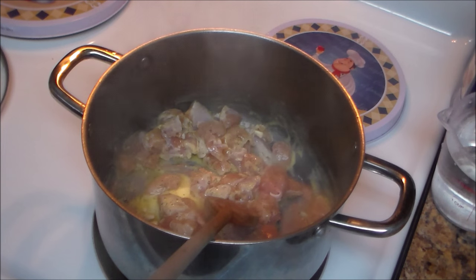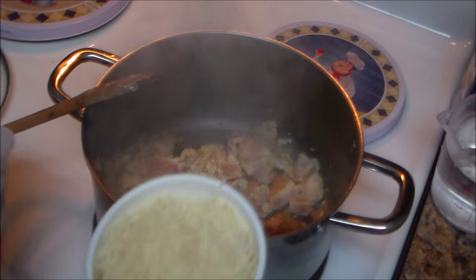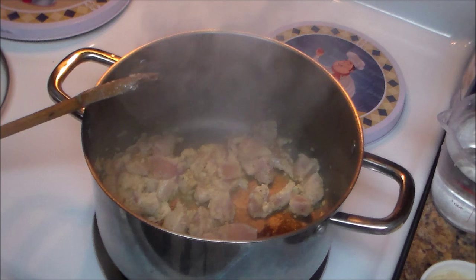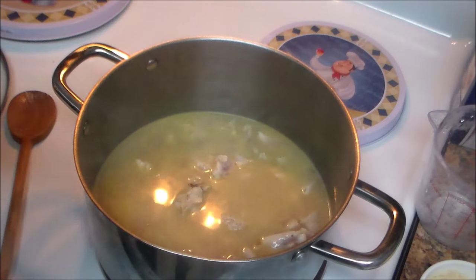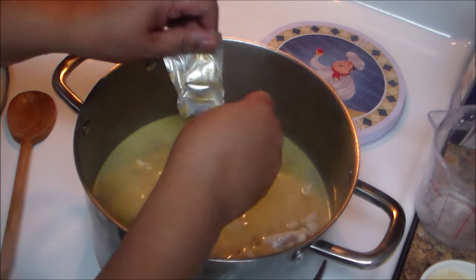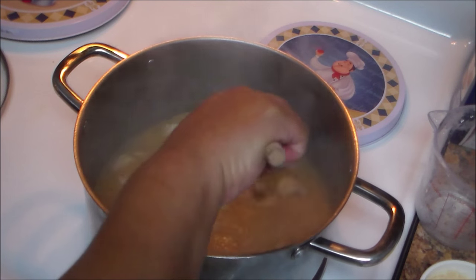Now add one tablespoon of garlic — adjust to your taste if you like more garlic flavor. I'm also adding shredded parmesan cheese — I measured one cup. Then add two and a half cups of water and stir. Add the chicken bouillon, or one tablespoon of powdered chicken bouillon if that's what you have. Let the bouillon dissolve and the chicken cook for another two minutes.